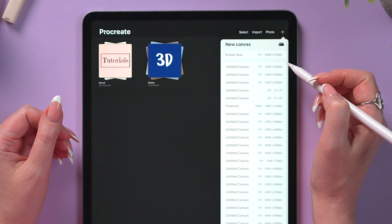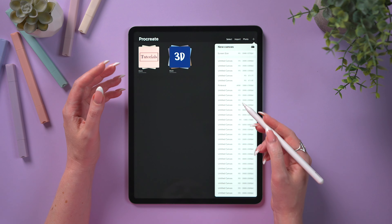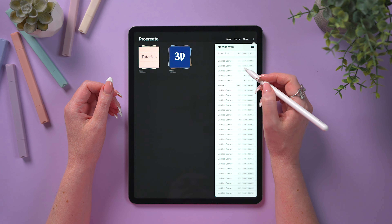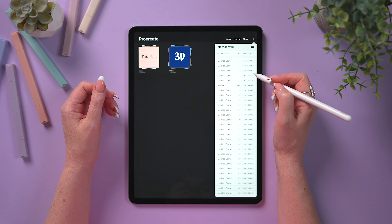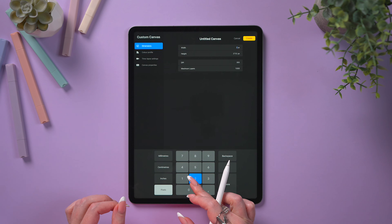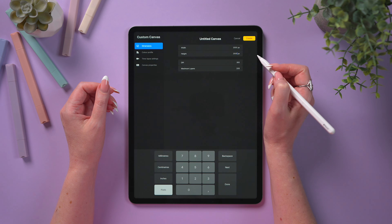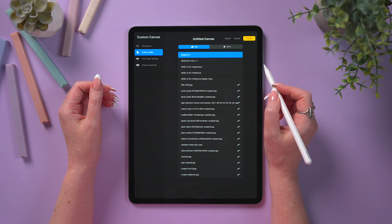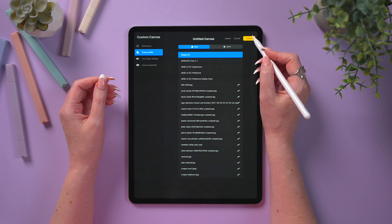We will need a new blank canvas for our illustration. Let's go ahead and create one. Click on the plus button in the corner and you will see a list of canvases you've already used. We need 2000 by 2500 pixels with DisplayP3 color profile. If you can't see it in the list, click on the icon on the right, enter 2000 and 2500, make sure it is in pixels, DPI is set at 300, and pick DisplayP3 from RGB. Create.